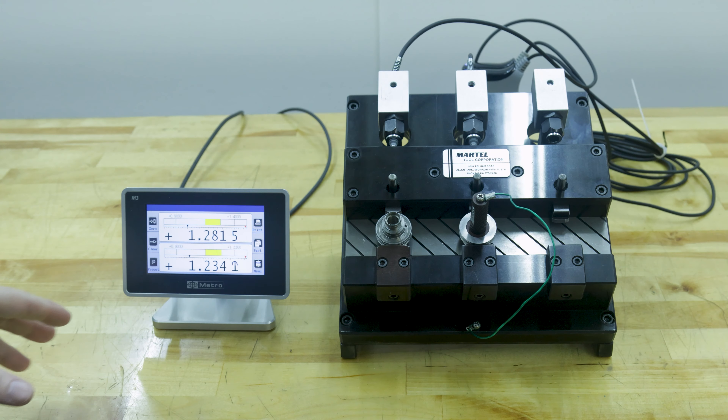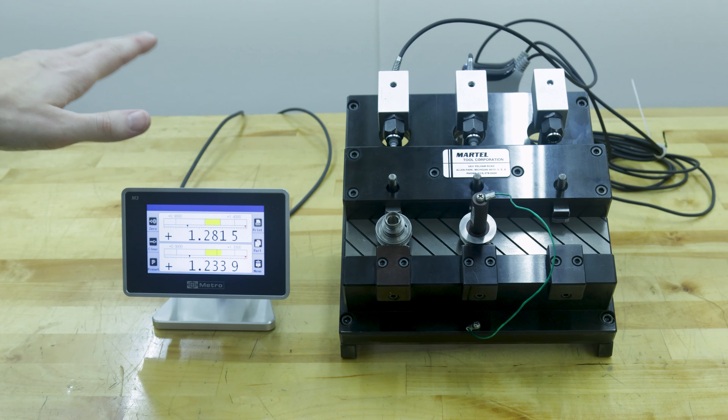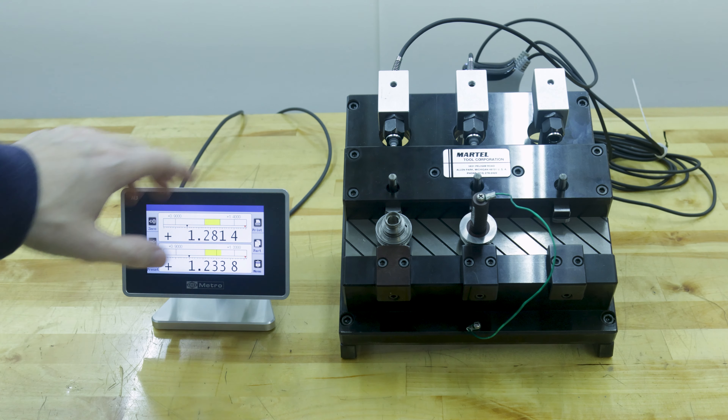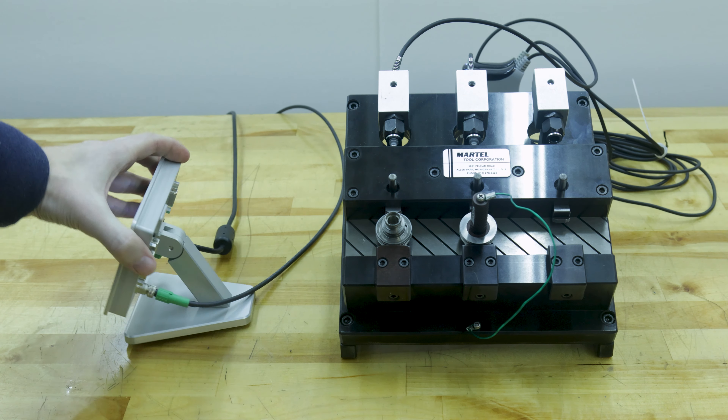In this video we're gonna look at how to set up a pair of Solitron probes with this Metro M3 display. The process is pretty simple. The M3 features a dedicated port on the back for an MBUS cable.